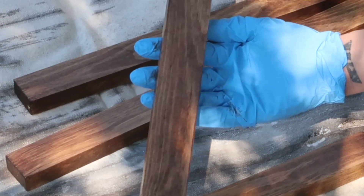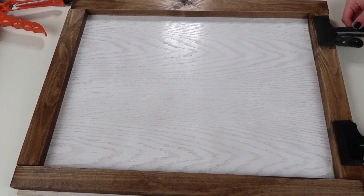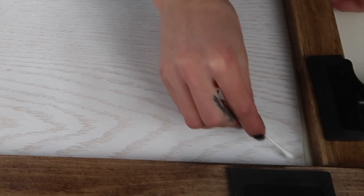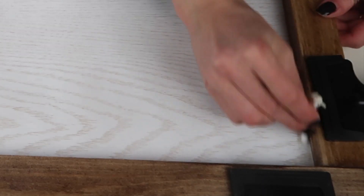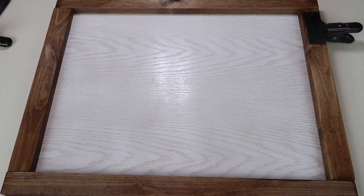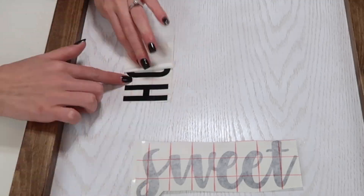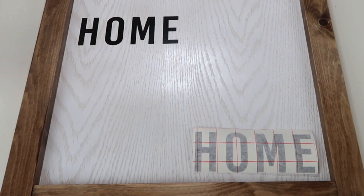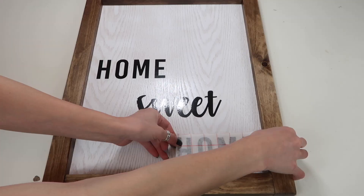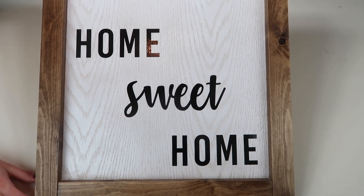Now we're going to glue the frame onto the board. I'm going to add the clips and let it sit for 24 hours before I take them off. Once you take your clips off, you can paint your words or add your decals. I'm first going to see how I want them positioned on the frame, then apply all of the words. Once you've added your quote to the frame, you are done with this DIY!